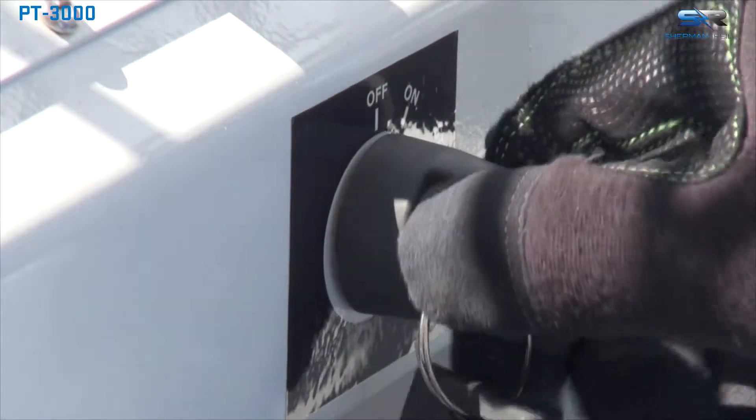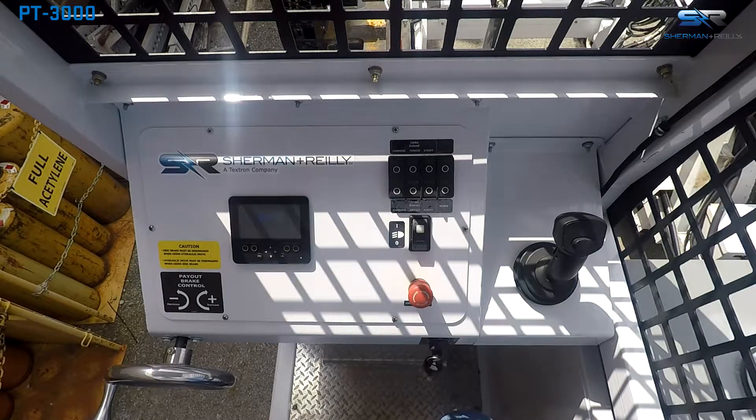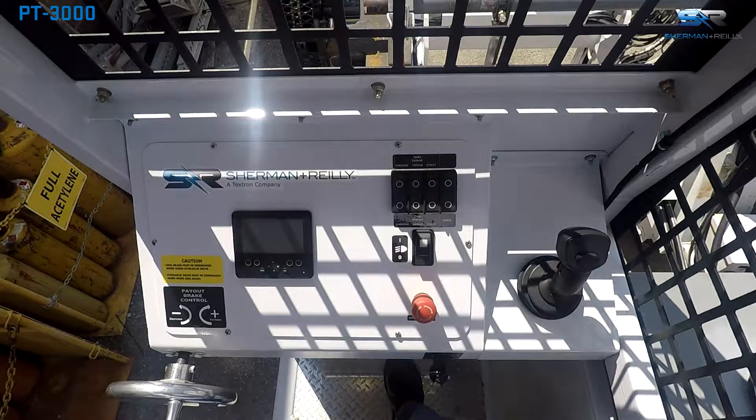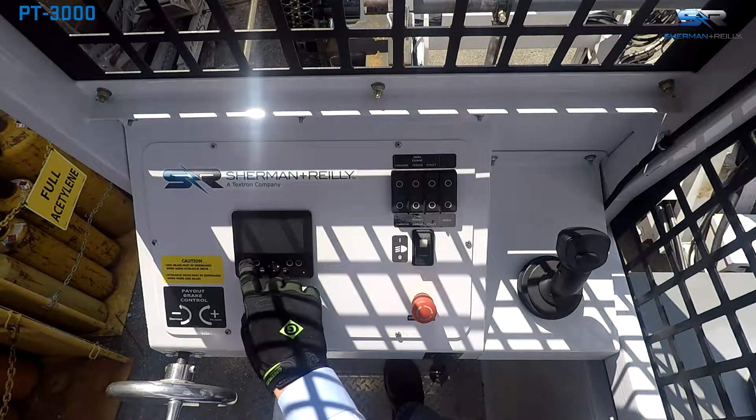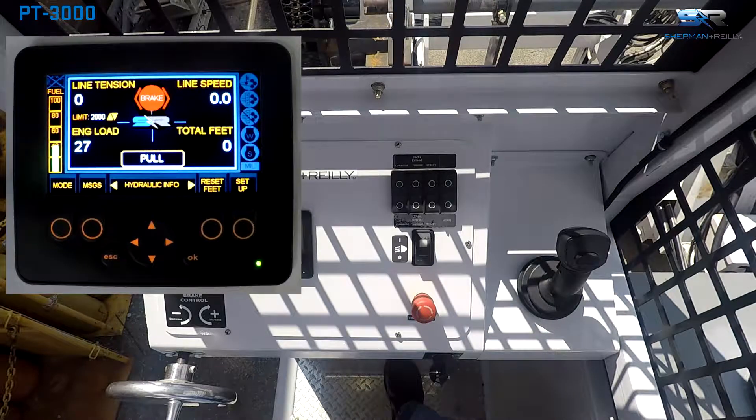Perform the startup procedure from the operator's manual. At the system control panel, switch the unit to pull mode by pressing the mode button. Adjust the line tension limit using the up and down arrow keys. Tension limits can be adjusted in 100-pound increments without halting operations. Maximum tension in pull mode is 3,000 pounds.